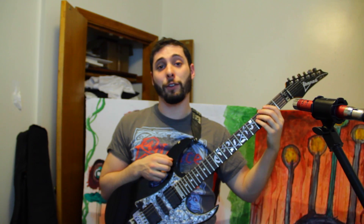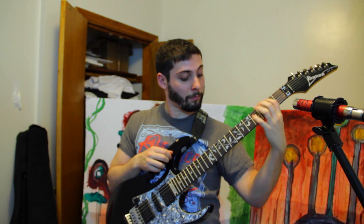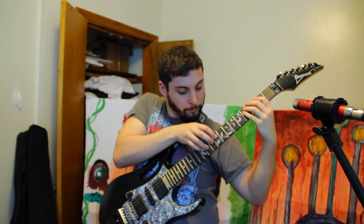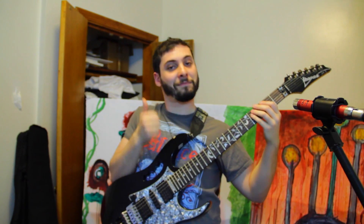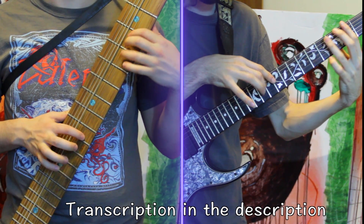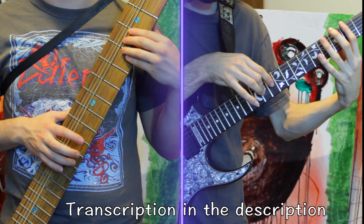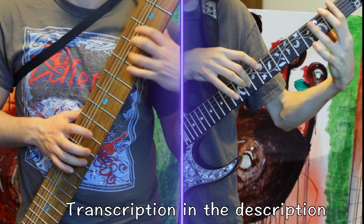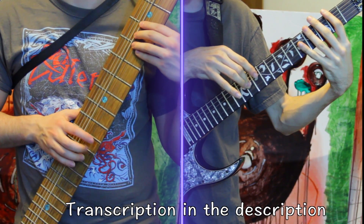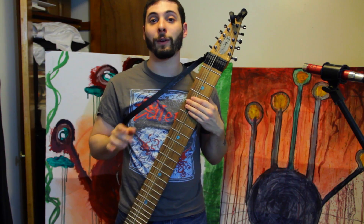Make sure to learn each hand individually so that it's less confusing when you combine them. Once you get that part of the lick, you can take it to the next level by moving the same shape with one hand all around the neck.